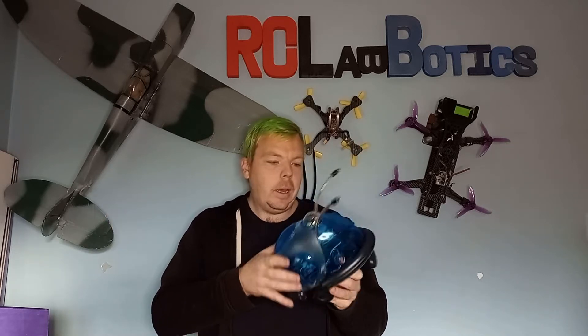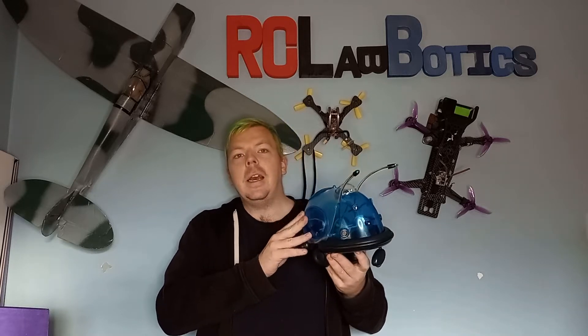Years and years went by since losing my last one when I was a kid. And then eventually I was watching eBay to see if any came up. There were a lot on eBay but a lot of them were very, very expensive prices.